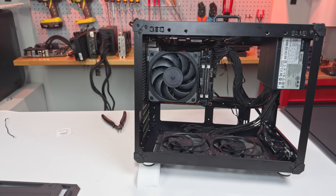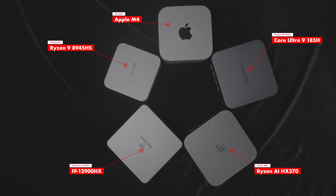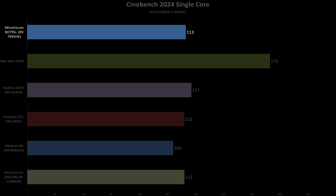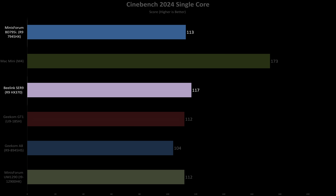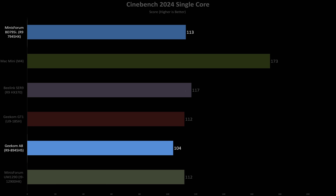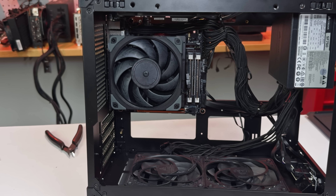Before installing a dedicated graphics card, I wanted to test the APU-only setup and see how it stacks up against other APU-equipped systems. Starting with raw CPU performance in Cinebench 2024, the BD795i scores roughly on par with the Intel-based systems in the single-core test, beating the Geekom A8 by 9% and trailing the Seer 9 by just 3%. However, it lags significantly — about 35% — behind the Apple M4. While the 7945HX and 8945HS should offer similar single-core performance on paper, the A8's smaller chassis limits power and thermals, so the 7945HX stretches its legs better here.